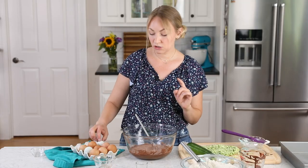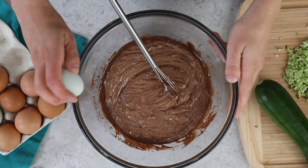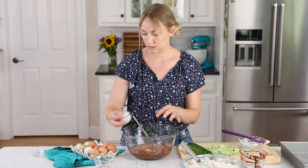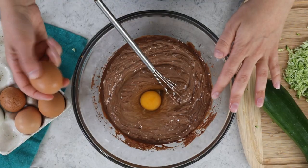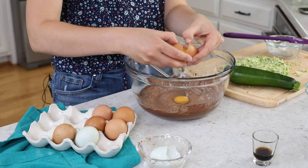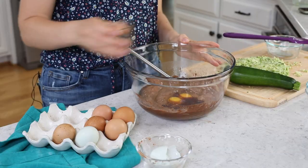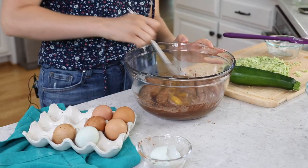Now let's add our eggs — you're going to need two large eggs for this recipe, ideally at room temperature. We'll also add two teaspoons of vanilla extract and get everything nicely combined, breaking up those egg yolks.